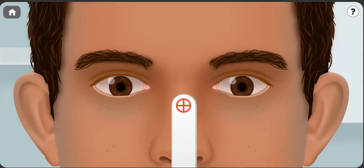Bismillah ar-Rahman ar-Rahim. I'm Dr. Khalil Assalim. I'm going to give you some hints about how to properly examine extraocular muscles.